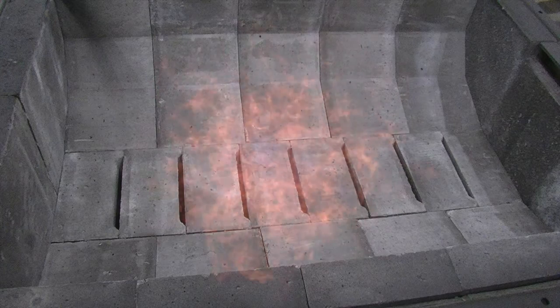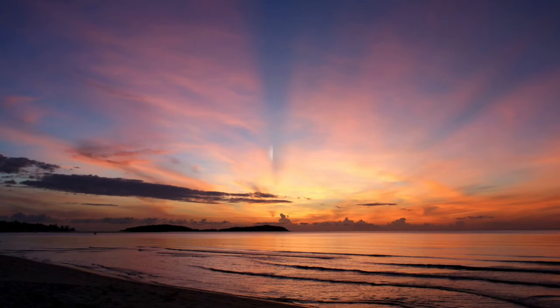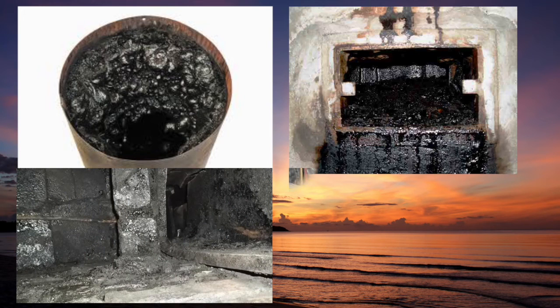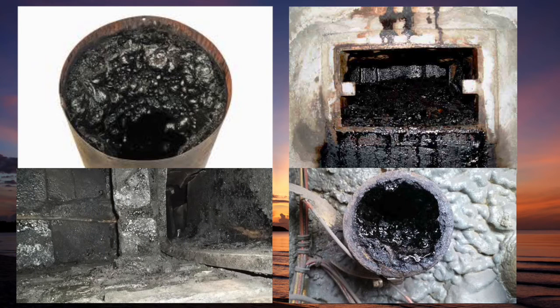No smoke means little or no creosote is left to plug up the outdoor water furnace's chimney, fire chamber, heat exchanger, or tubulators — and best of all, less cleaning.